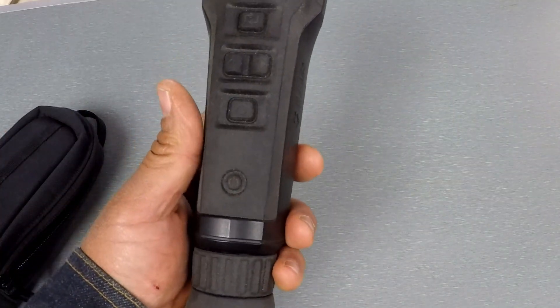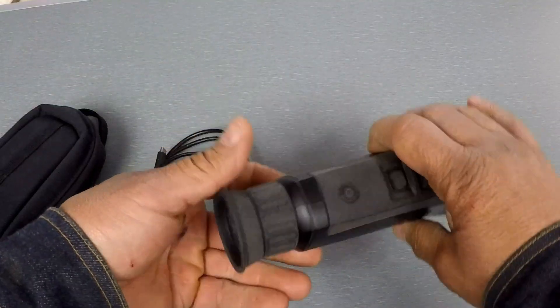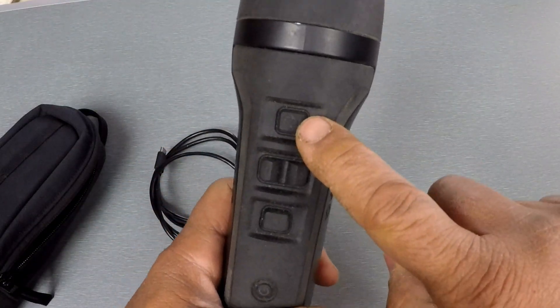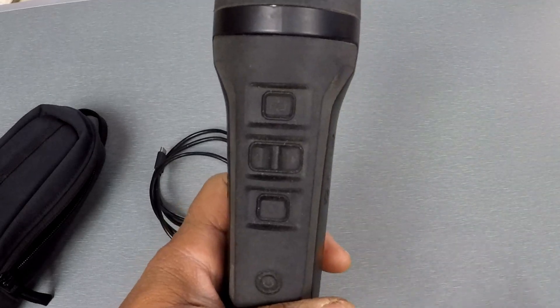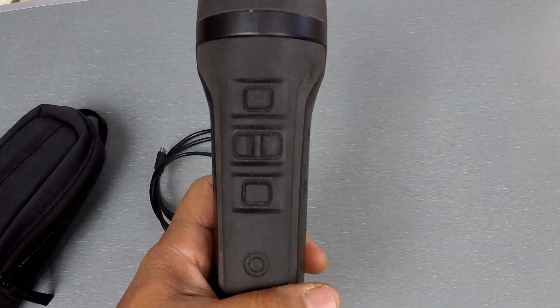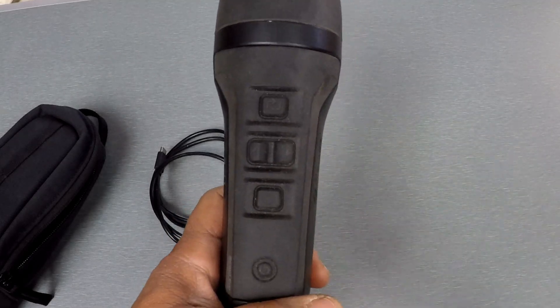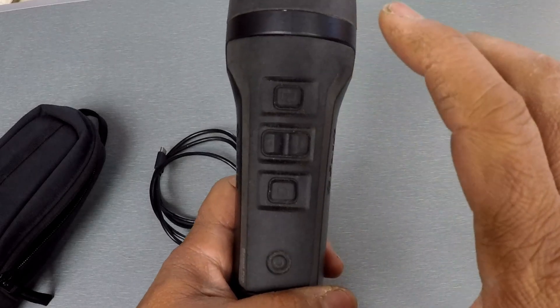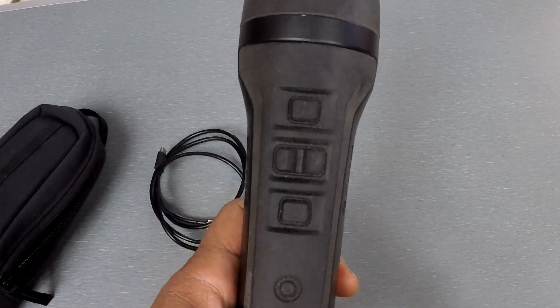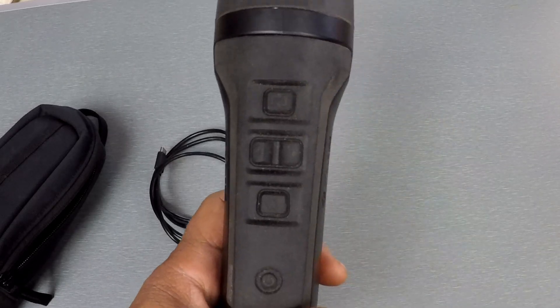Turning off the display is important if you're hanging it on a lanyard — you're not going to get light splash coming back on your face. Up here, this button accesses the menu. The menu is pretty basic — FLIR designed this thing for law enforcement. You don't have to be a law enforcement user, but they kept it super simple.